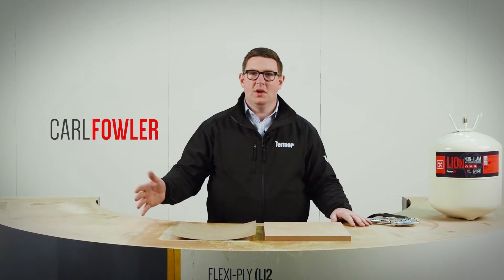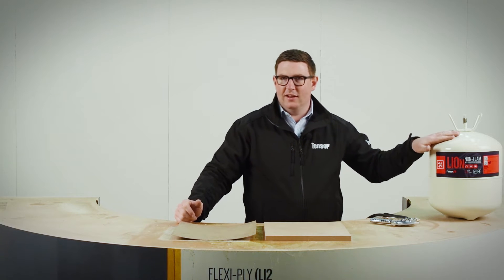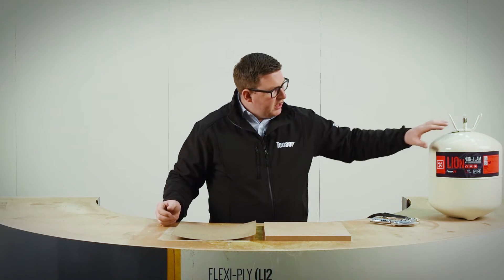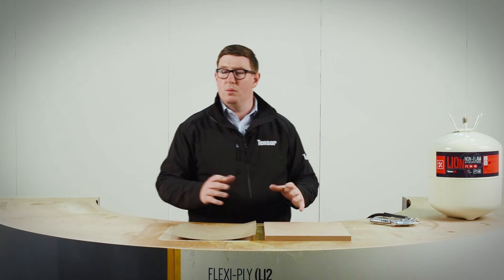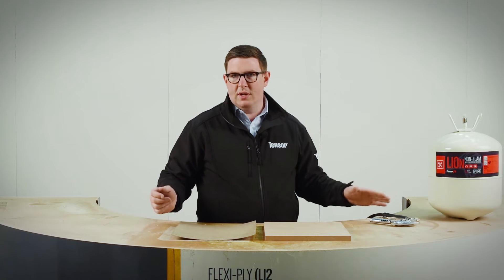Hello, Carl Fowler here from Quinn UK. What we're going to show you today is L10N, Tense Grip L10N. This is the only true non-flam spray adhesive on the market. It was designed because there was a need for insurance purposes for some companies where they have a need to have a spray contact adhesive but with non-flam characteristics. So it's a non-flam gas and non-flam adhesive development.